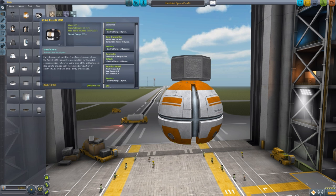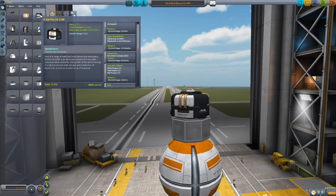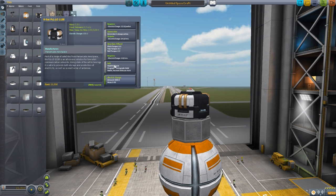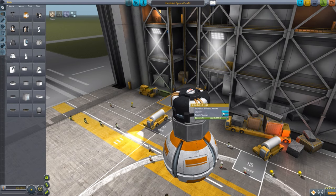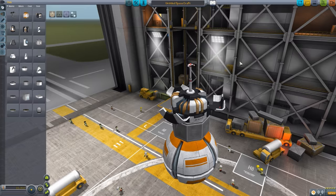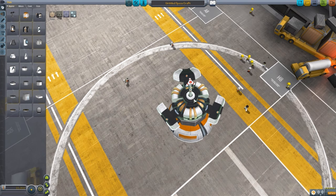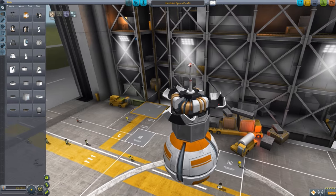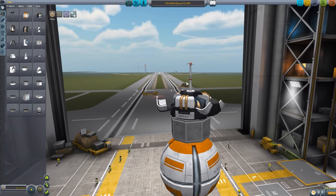The next probe core is the LO-1138, which has pretty nice stats - its own energy generating capabilities at 24 per minute, but this one also has its own data transmitter, which is pretty impressive. Along with that, the same reaction wheel, SAS, and 600 electric charge. And it has a beautiful deploy animation - this glorious flowering open of the probe core with a nice little antenna popping out. Just a very, very cool little design for a probe core.